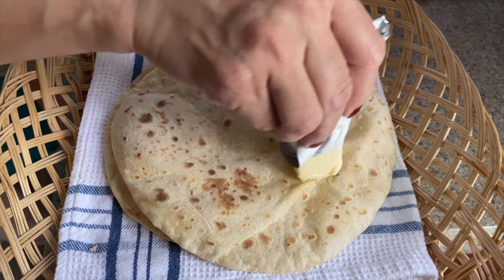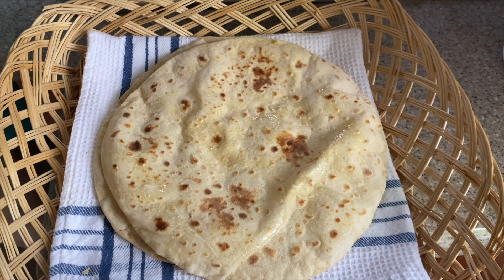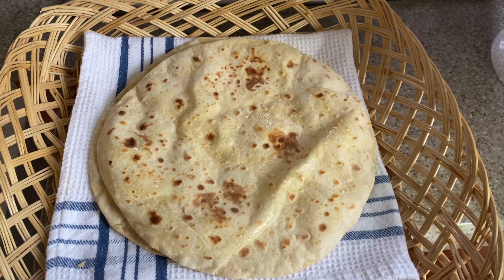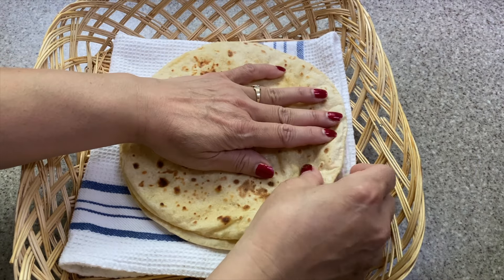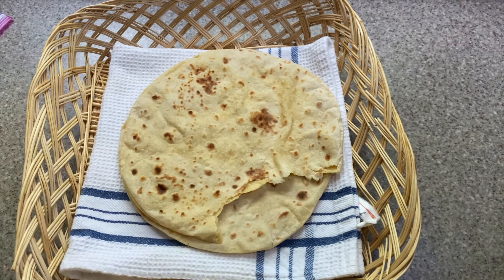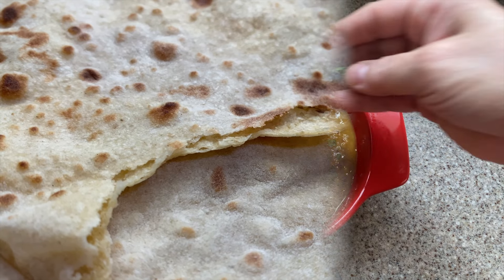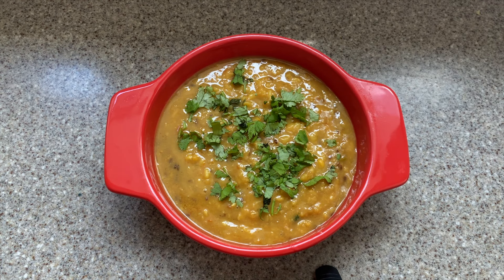You can lightly butter the tops of the rotis to keep them soft and give them a buttery flavor — use as much or as little as you like. And now, because a fresh off the pan roti should be eaten right away, I will go ahead and do that. It's thin and light, ready to eat with any meat or vegetable dish. Try it with the mixed dal tadka I made in one of my earlier videos.